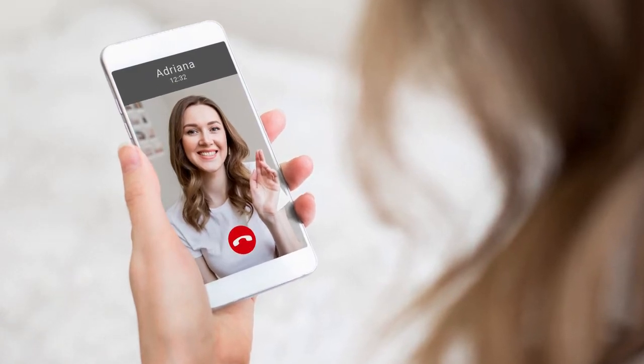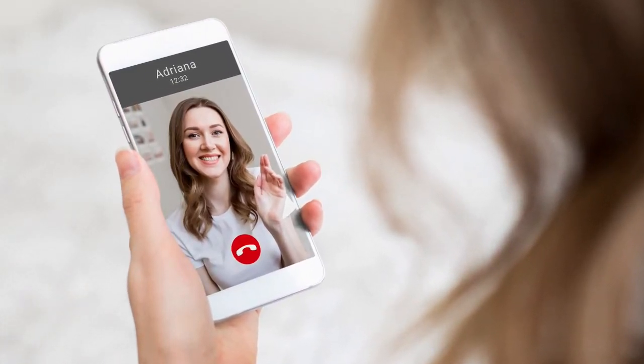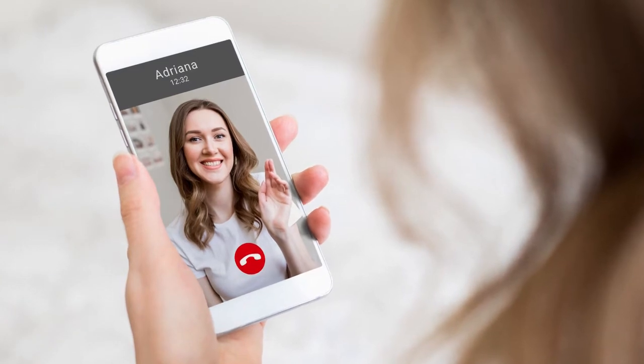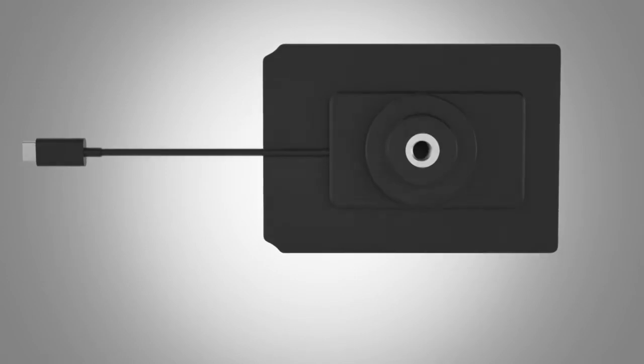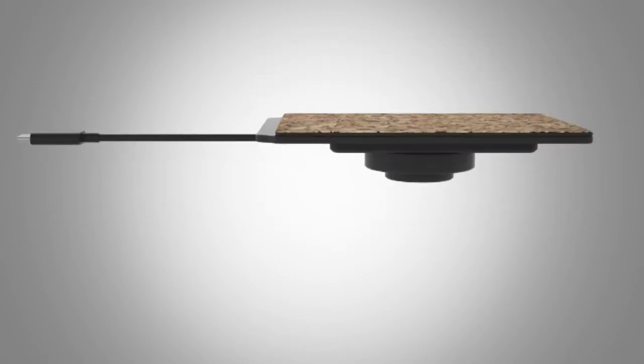These days, we're video chatting and recording video more than ever before. Holding your phone or video camera for long periods of time, however, can be a hassle. But now, there's the Dynograph, created by inventor Rohan D. Taylor.